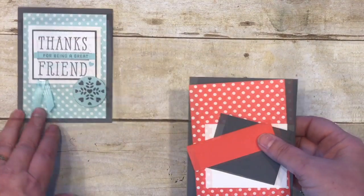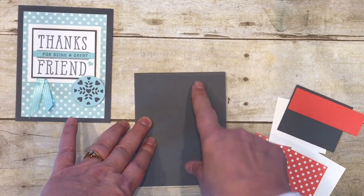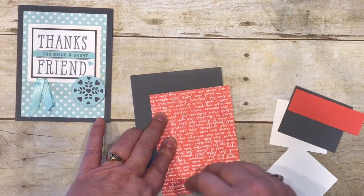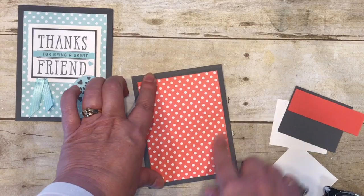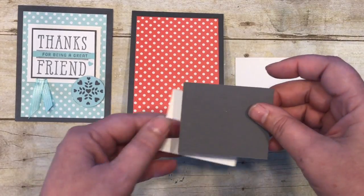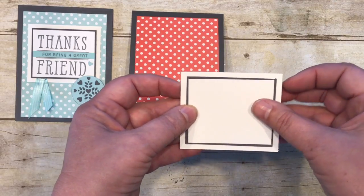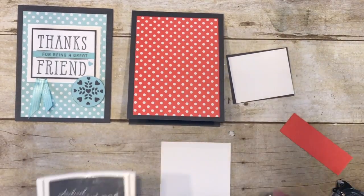This could be done in so many different colors, so let's do it in watermelon wonder today. I have my basic gray cardstock, four and a quarter by five and a half, scored at five and a half, and some backgrounds designer series paper in watermelon wonder — soon to retire in May of 2017, so get it while you can. The layering piece is two and three-eighths by two and seven-eighths in basic gray, and then I have the 'Thanks for Being My Friend' stamp.